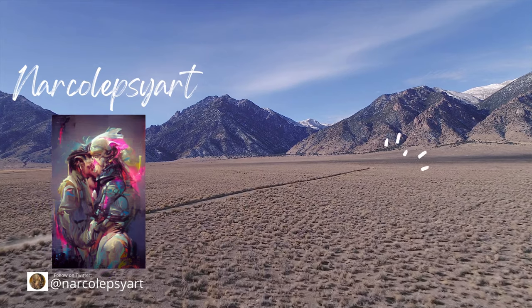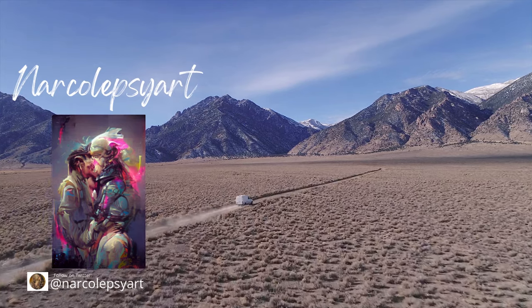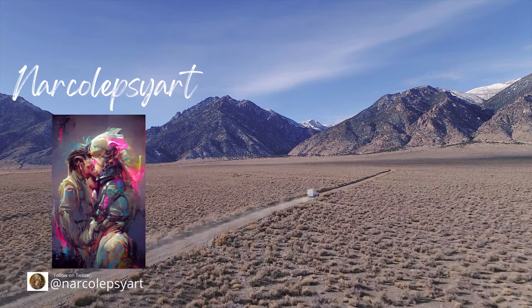Narcolepsy Art — a narcoleptic creating digital art from the dreams and nightmares he sees every time he sleeps. Love this piece. Keep up the amazing job.